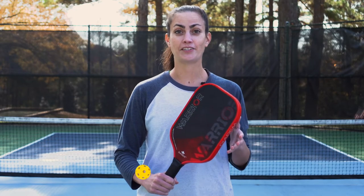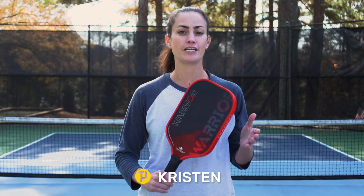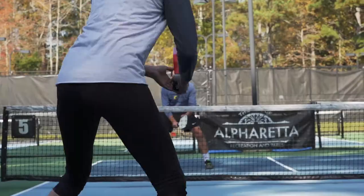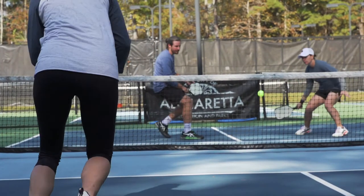I was definitely excited to get this paddle out on court. Now, I'm not someone that typically gravitates toward thicker paddles, but there were definitely areas where this paddle stood out and impressed on court. As expected, the paddle felt very stable and very soft on contact — it was also very control oriented.